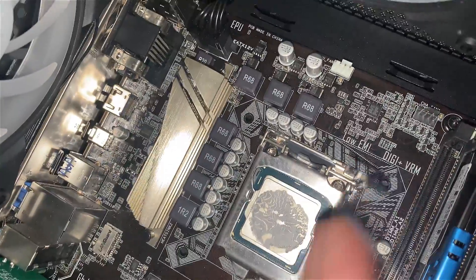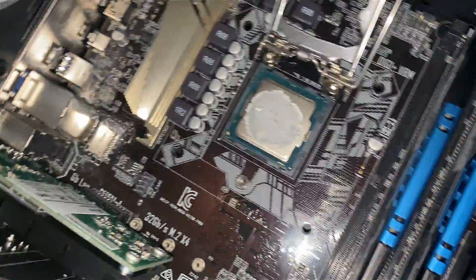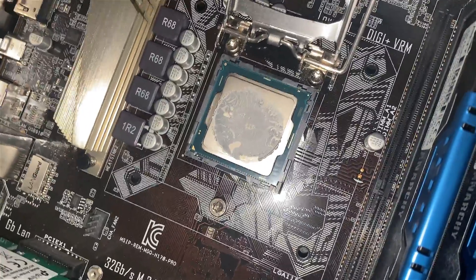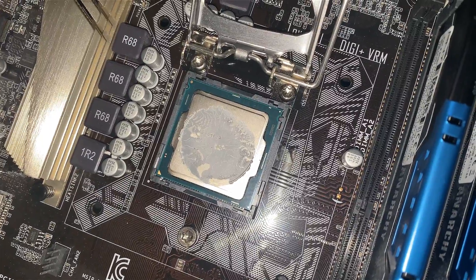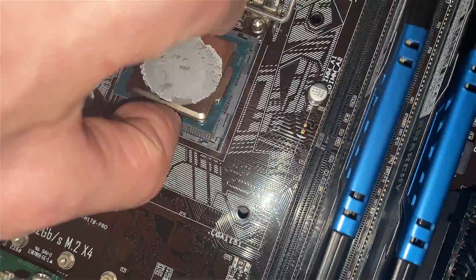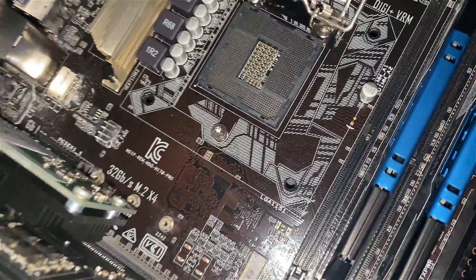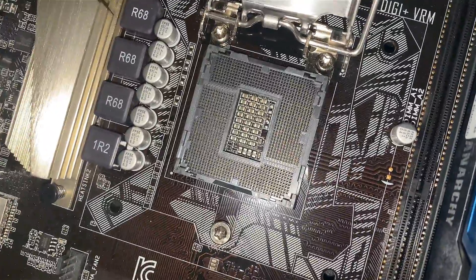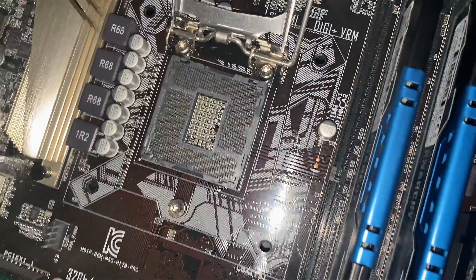You've got to be careful — AMD has pins on the CPU itself, and Intel has pins on the actual motherboard socket. I'm going to need some paper towels. Gently take the CPU out and there are all the motherboard pins — you can see them all in there and they all look good.